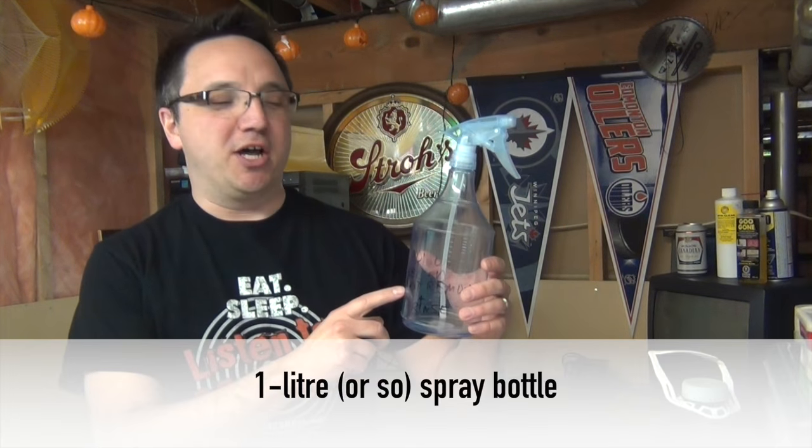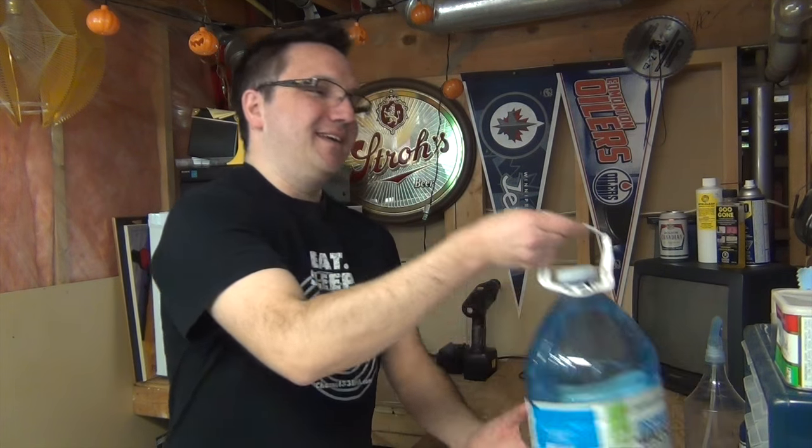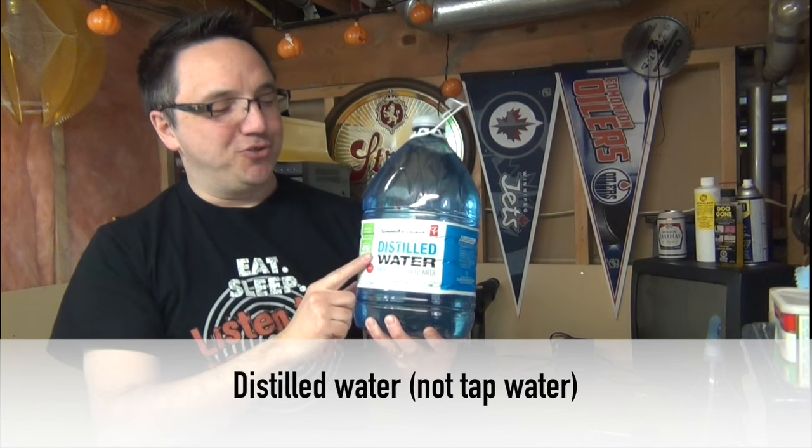For light cleans, I generally use homemade record cleaning solution, which you can make fairly cheap using supplies that can be purchased at most drugstores and pharmacies. To do this, you'll need a few things, including a 1-liter spray bottle — this one I bought at the dollar store.